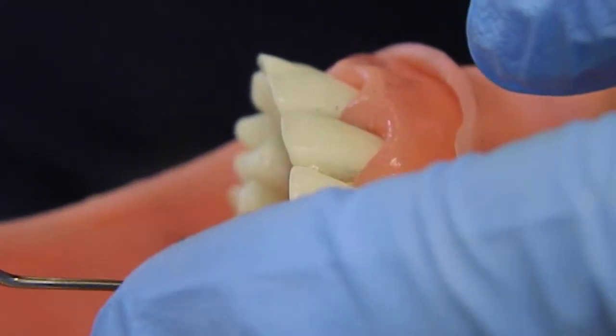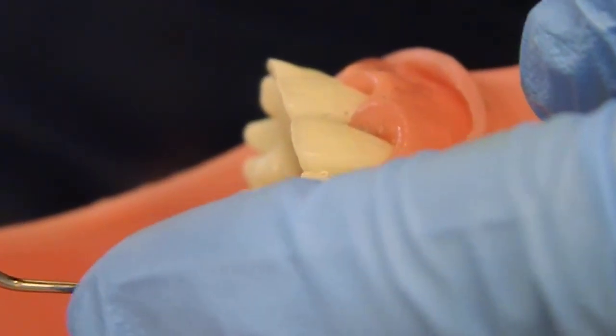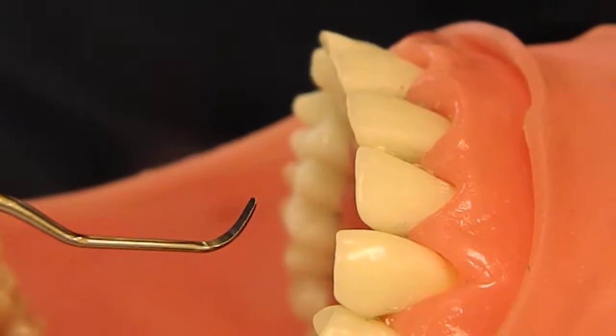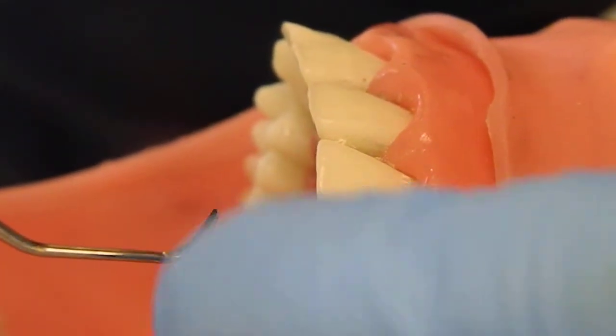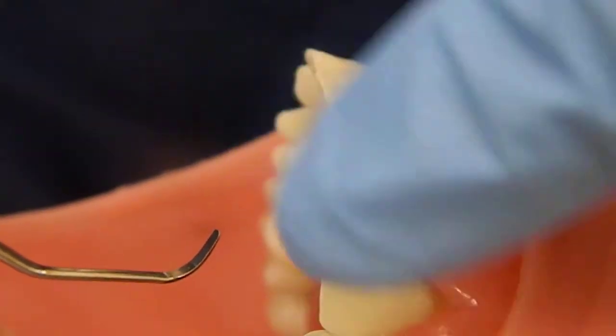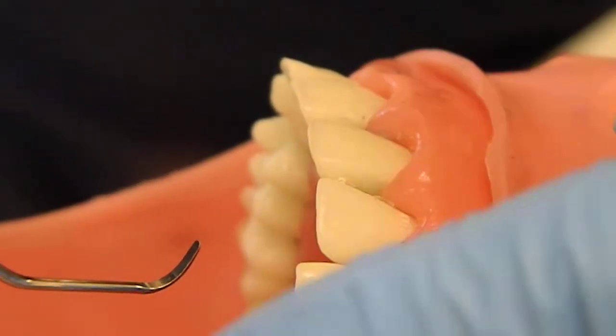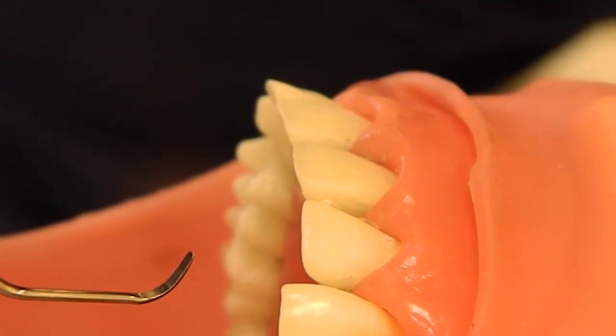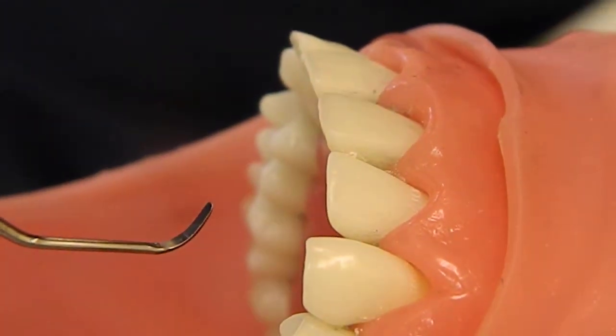Looking at the instrument, as we know, the Graceys have a tilt to the blade already at a 70-degree angle, so one part of the blade is going to be lower than the other. You can see that the blade is tipping this way — this is the lower blade, and this is the higher blade. The lower blade is the cutting edge and should be applied to the tooth.